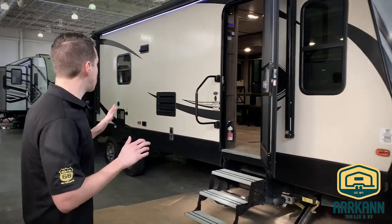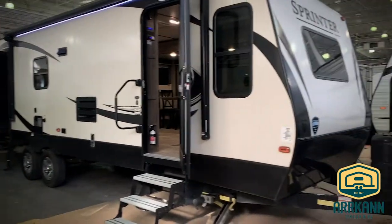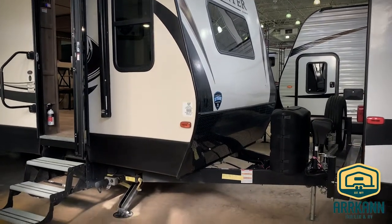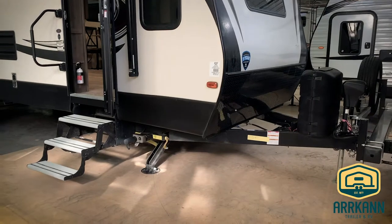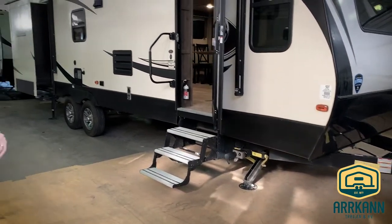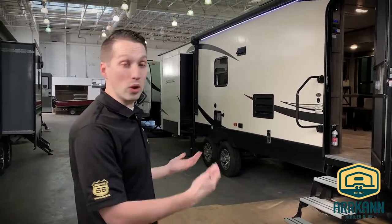On the outside there are lots of features to go over. It's got a front window, two 30-pound propane tanks, a power tongue jack with electric stabilizers. Now that is a true automatic leveling system as well. With that auto-level system you literally push a button — kind of like a fifth wheel or a big motorhome would have — and the trailer will level itself out. It takes about a minute and a half, two minutes to do.